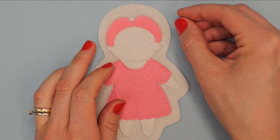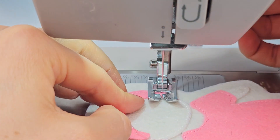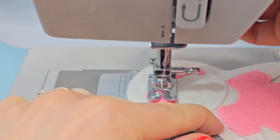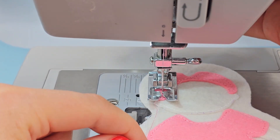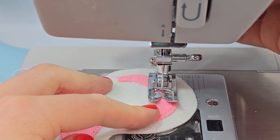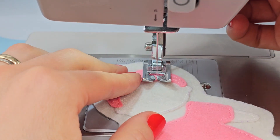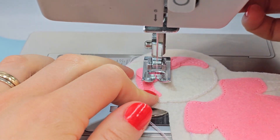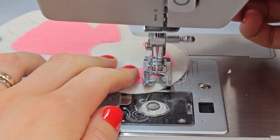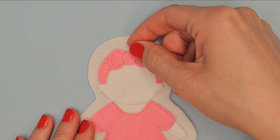Place hairband on the top of the head and sew it with pink thread. Place bow in the middle of the hairband and sew it with pink thread. And the last part of the headband place it here and sew it with pink thread.